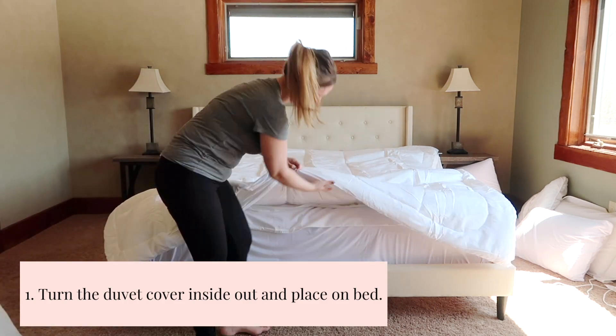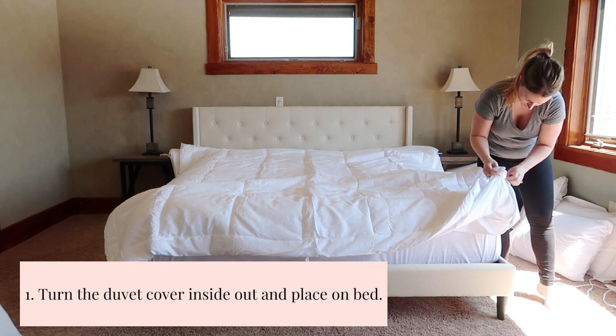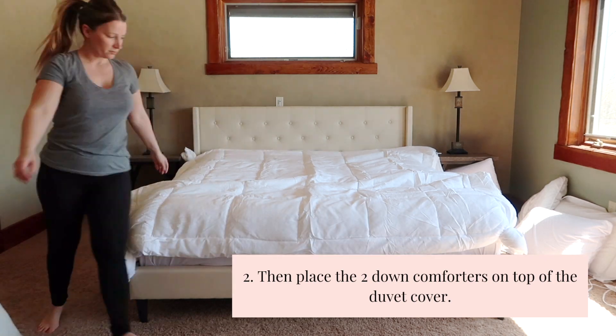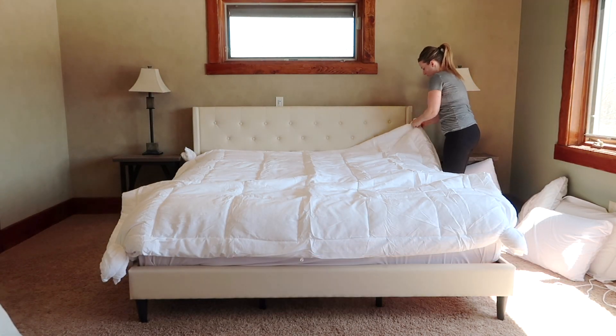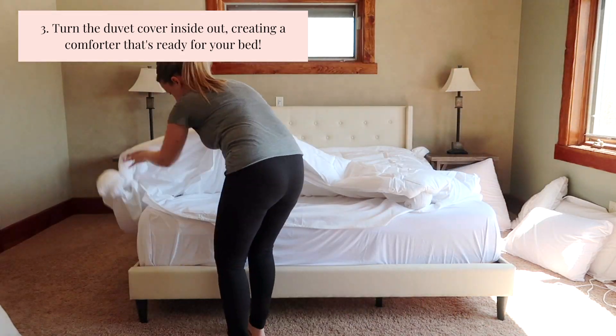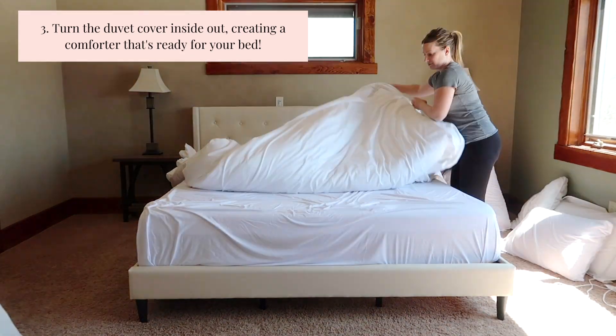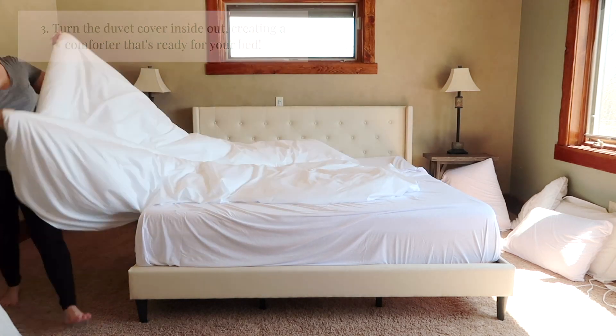I found this is the easiest way to do it. Then I place the two down comforters on top of the duvet cover and tie the corners, and then it's ready to be turned inside out, creating the cover with the comforter that's ready for the bed.